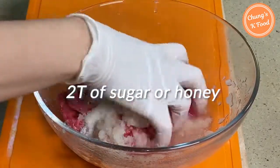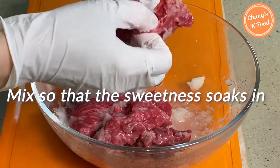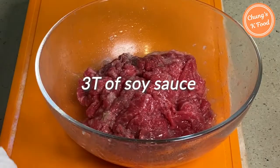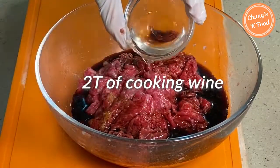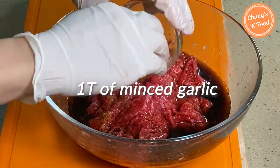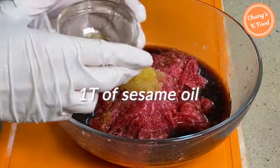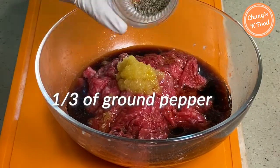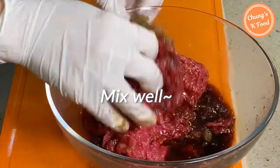Add 2 tablespoons of sugar and mix first so that the sweetness is absorbed. Then add 3 tablespoons of soy sauce, 2 tablespoons of cooking wine, 1 tablespoon of garlic, half a teaspoon of ginger, 1 tablespoon of sesame oil, and 1 and a third teaspoon of ground pepper. Mix all ingredients well.